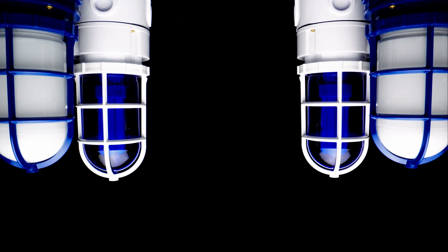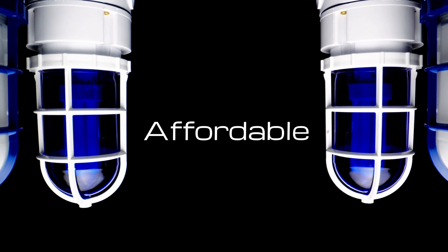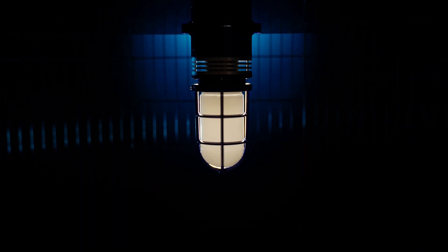Lighting technology was changing, and Canlitt was changing as well. Fast forward to 2018 — solid-state light sources were now affordable, practical, and even mandated by some communities. Canlitt created the next generation of its Vaporproof line: the Vaporproof LED.